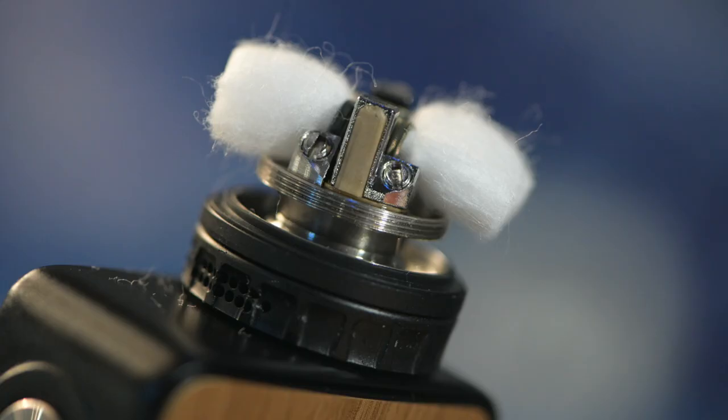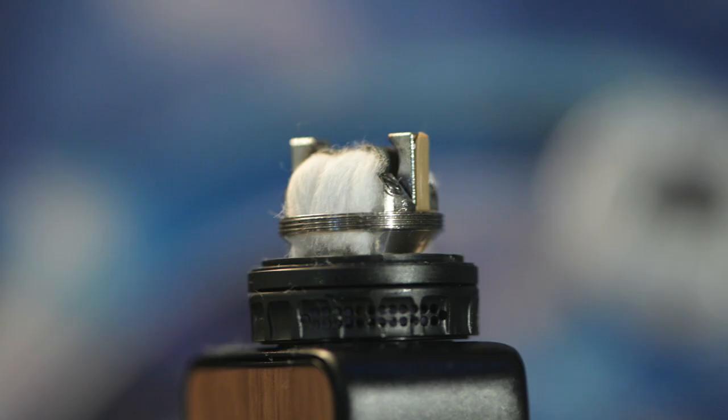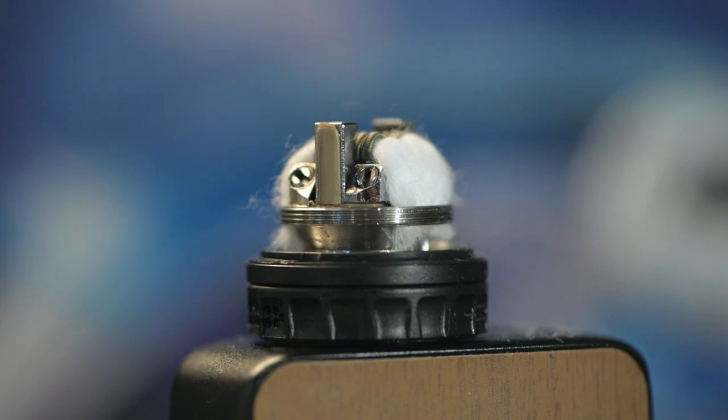So this is where I generally cut off my wick. I'm then gonna be tucking it right in over here — you want your wick to be at a stage where it's not touching the base of the tank but just underneath the wicking port.